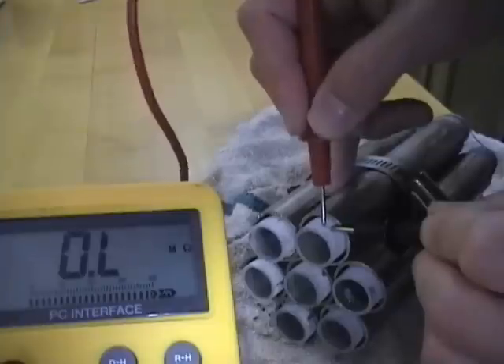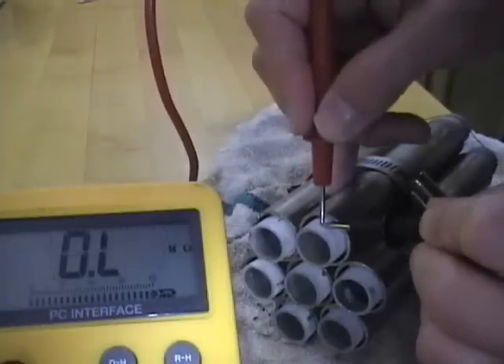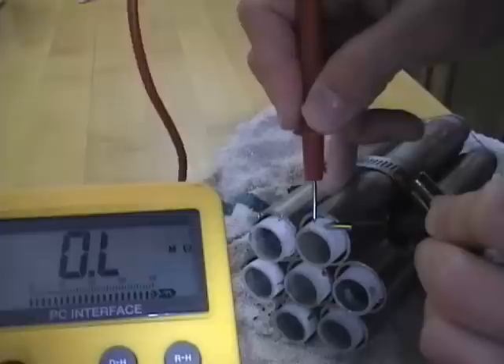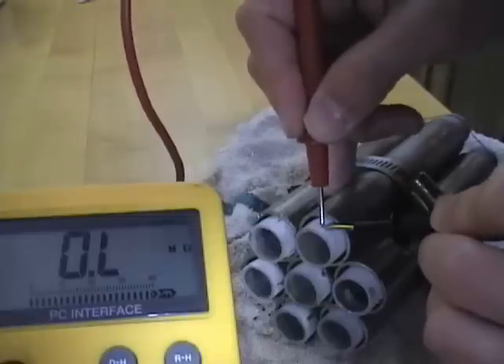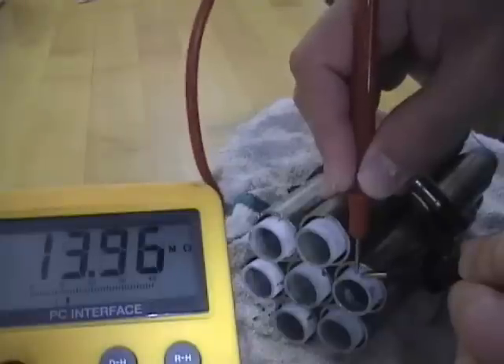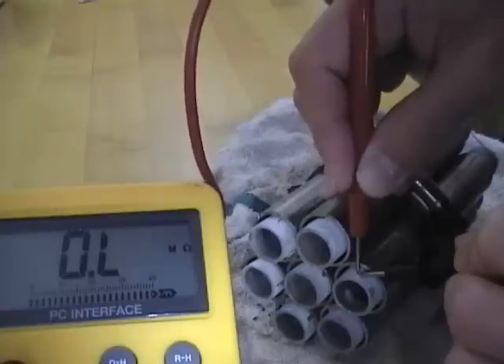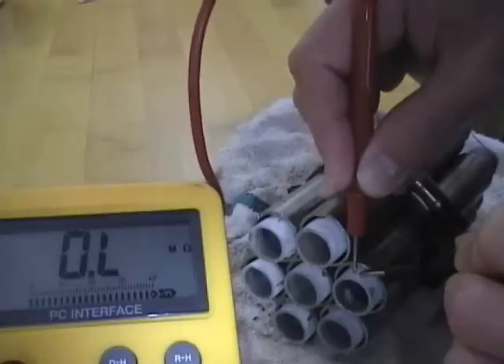You can see that the white powder coating is non-conductive. It scrapes — I just touched the probes — but less than a millimeter away there's no conductivity at all. Not conductive.